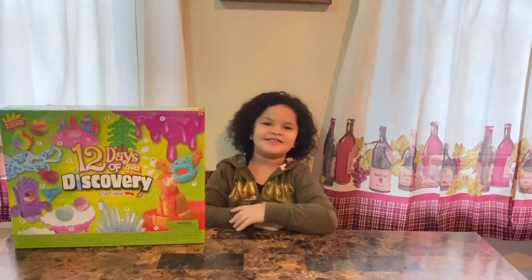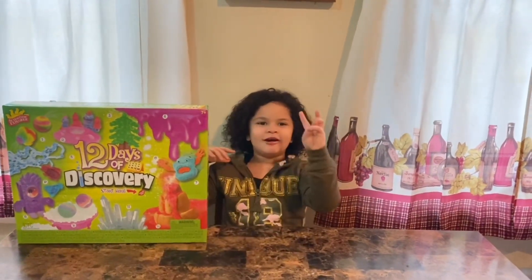Welcome back to my channel, it's Ellie and I. Today we're going to do a 12-part series.